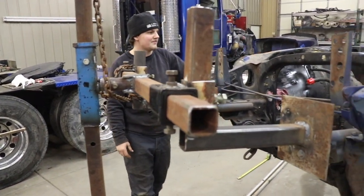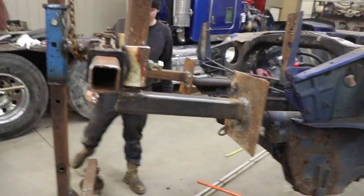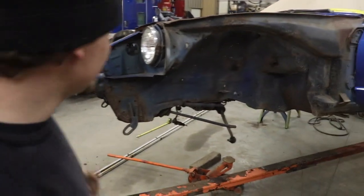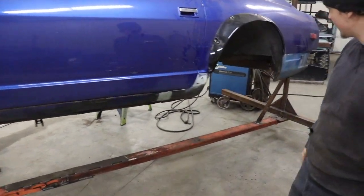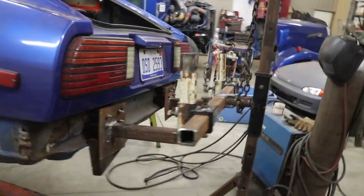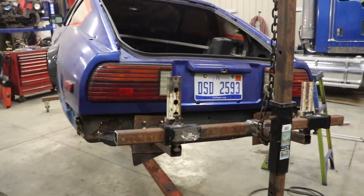We went ahead and added a safety chain just to make it a little safer in case something were to give or a weld broke. For now it's been holding up really good. It spins really freely — one person can rotate it — and it just gives you the ability to work on the car that much more.